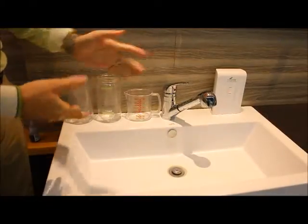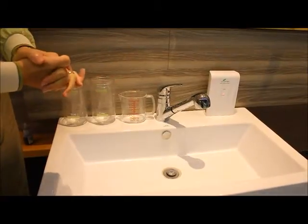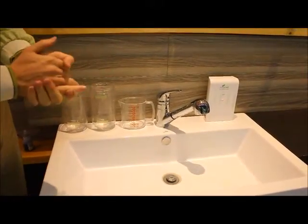Here I am today at Koshido Corporation, and I'm going to do a test showing the ability of our 10-second machine to dissolve ink.